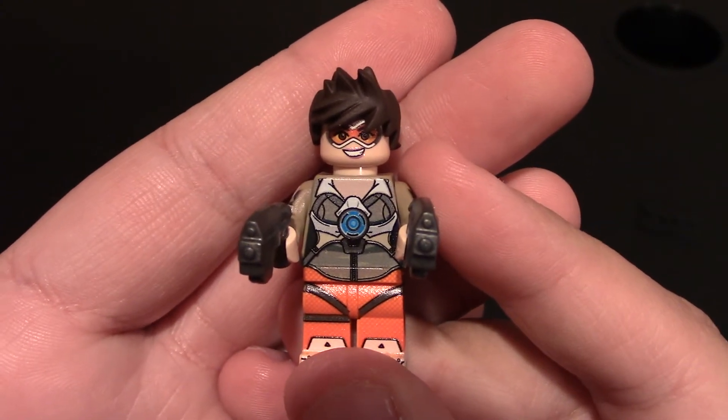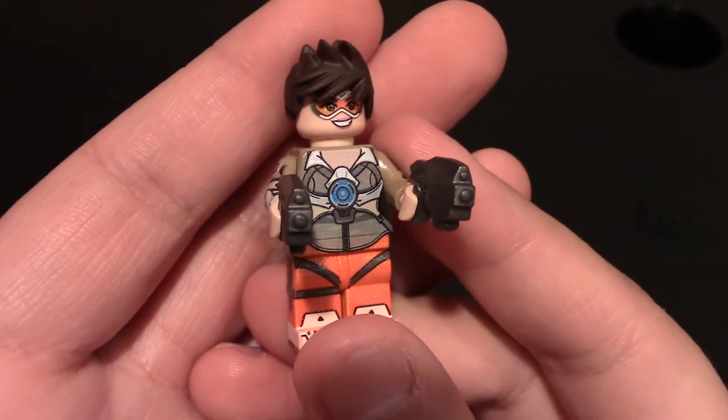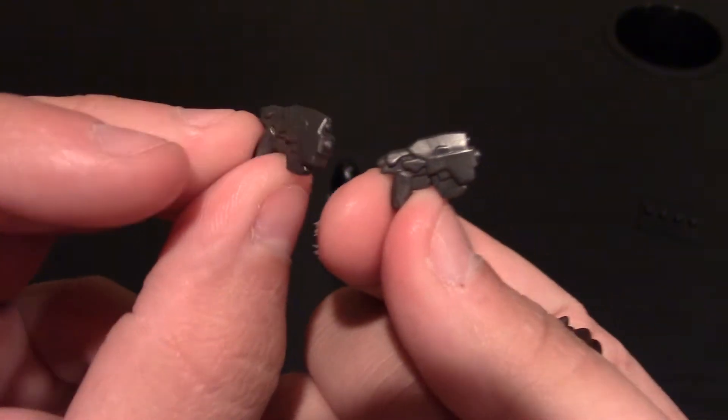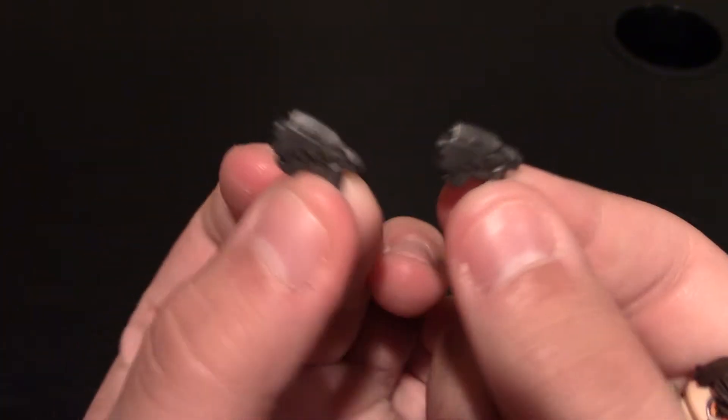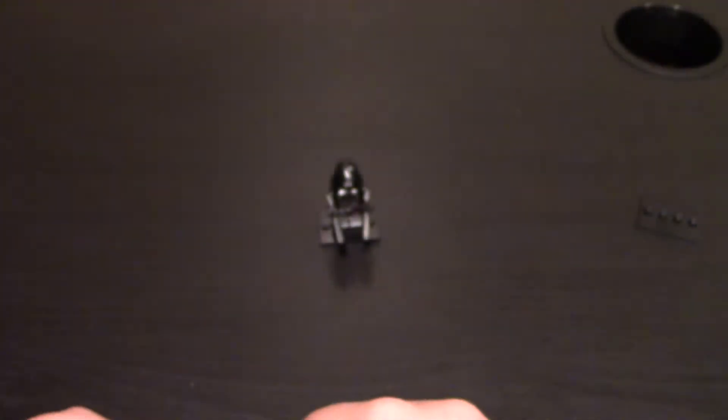She is Tracer — this minifigure is Tracer from Overwatch. She comes with two of her Pulse Pistols, and they are the same. These are nice — I like the pistols.